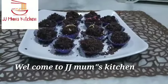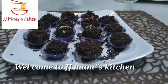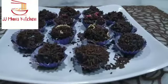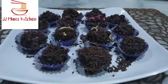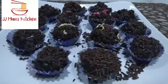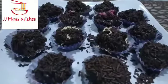Good morning, As-salamu alaykum. Welcome to JJ Moms Kitchen. Hi everyone, we are ready for cookies in the morning — we are ready for cookies and we are ready in just 5 minutes!